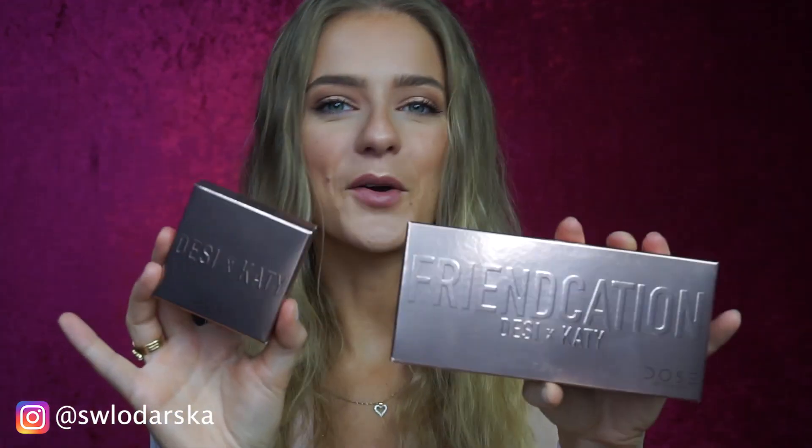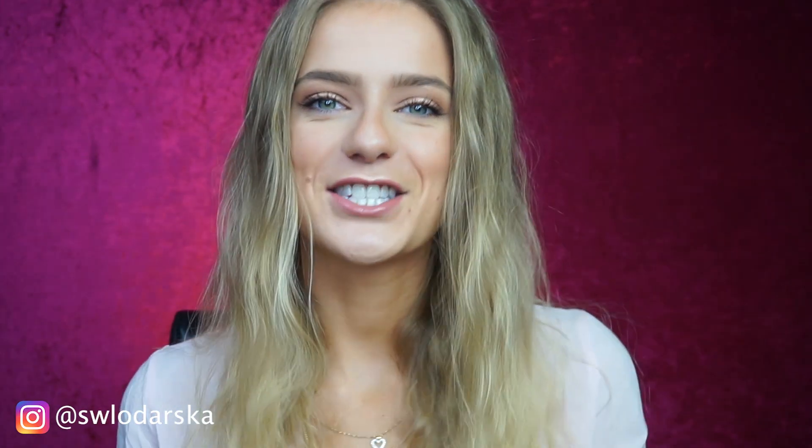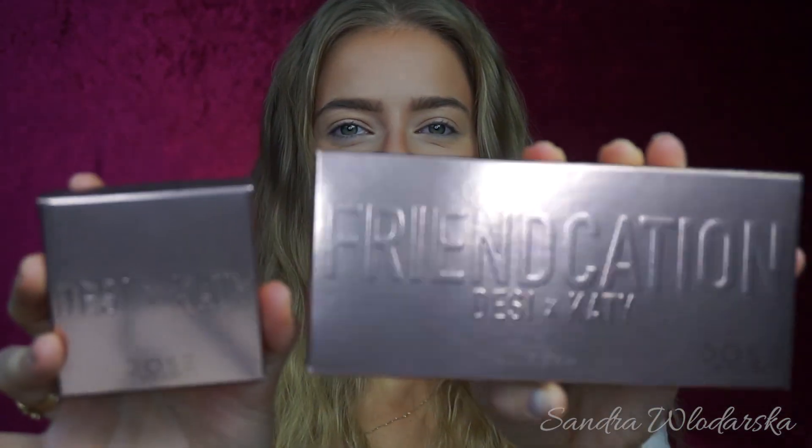Hey guys, welcome back to my channel! Today's video is another review — this one is going to be about the Desi x Katy collab and I couldn't be more excited. I ordered these goodies about two months ago and I've been waiting and waiting. This is what we are going to review today and without any further ado, let's jump right into it. The product we're reviewing today launched about two months ago, but if you wait for something good, you can never wait enough — so this is the Friendcation palette.